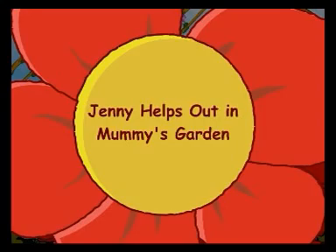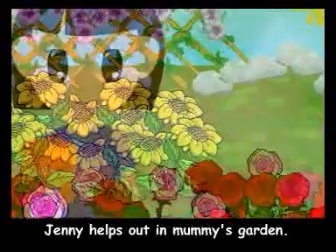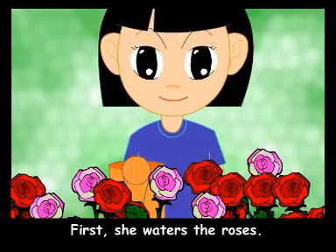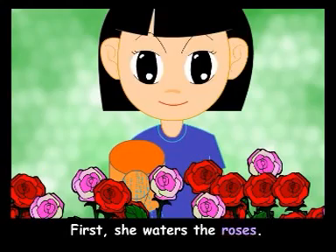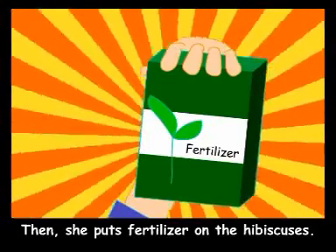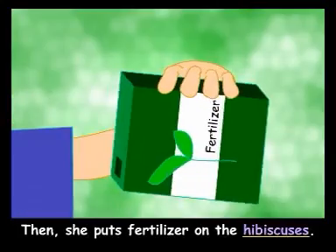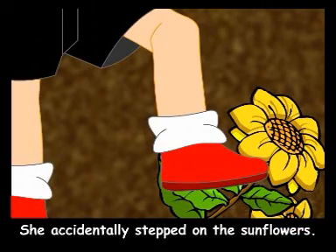There is a pineapple plant in Mr. Siwa's garden. Lesson 2: Jenny helps out in Mummy's garden. One day, Jenny helps out in Mummy's garden. First, she waters the roses. Then, she puts fertilizer on the hibiscus. She accidentally stepped on the sunflowers.